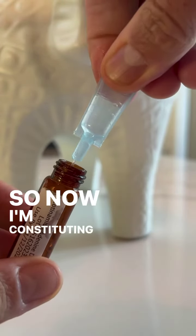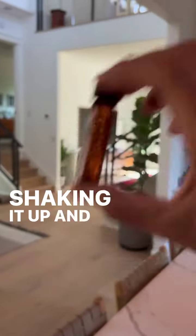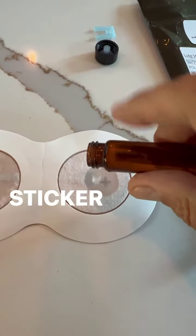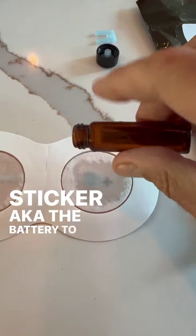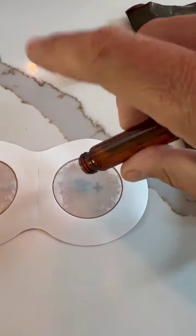So now I'm constituting the NAD with some sterile water, shaking it up, and then pouring it on the positive side of the sticker — a.k.a. the battery — to activate its constituents. And it's that easy to get a 14-hour drip of NAD right into the bloodstream.